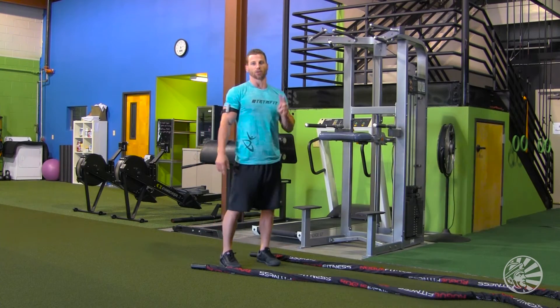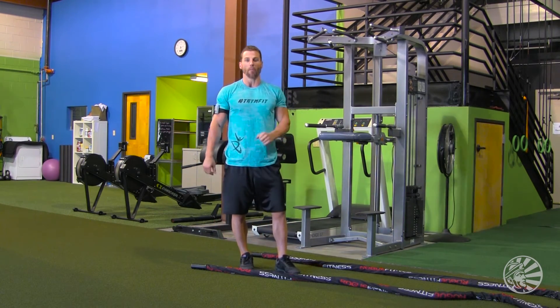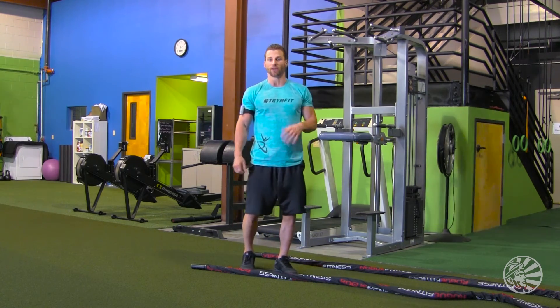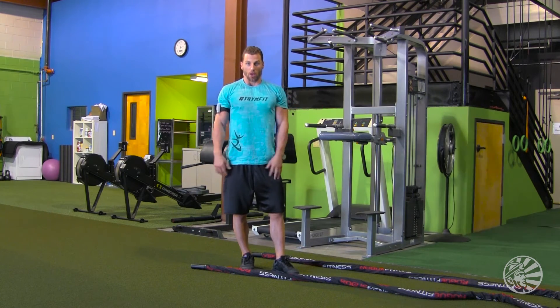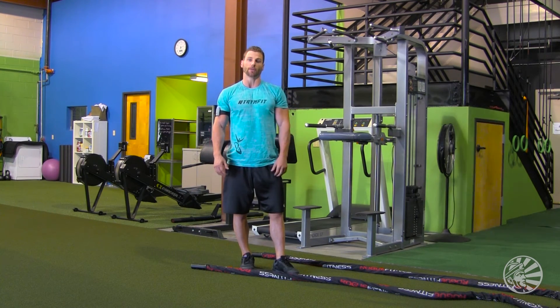Those are your two main exercises with the battle ropes. Great exercise — increases your metabolism, burns calories, makes you feel good, releases a bunch of endorphins into your body, and you're going to feel just amazing. If you like this video, please subscribe to us on YouTube and like our Facebook channel.